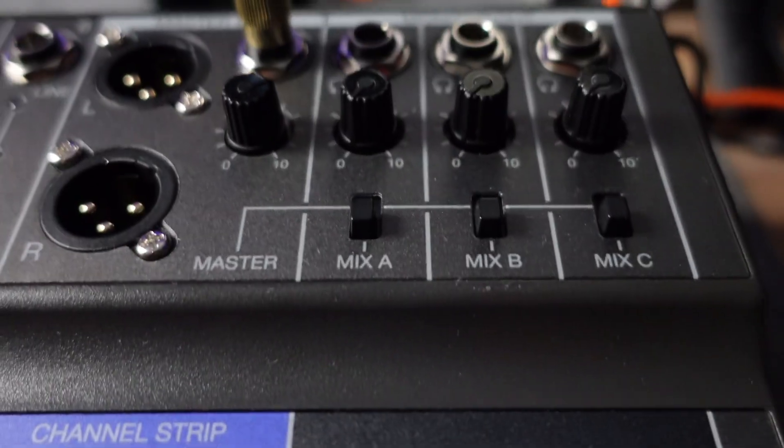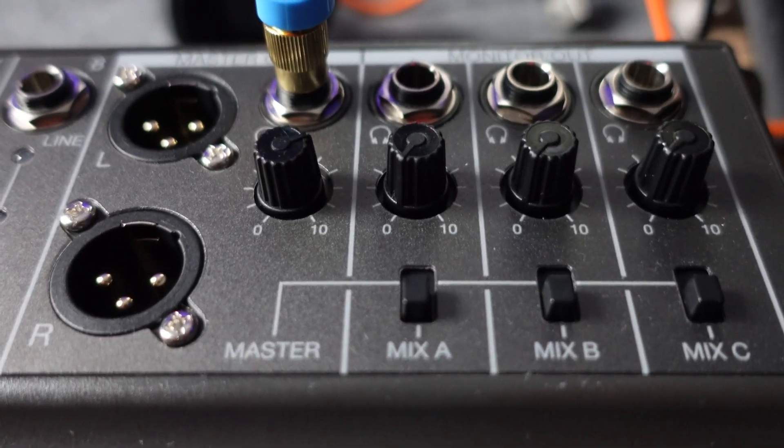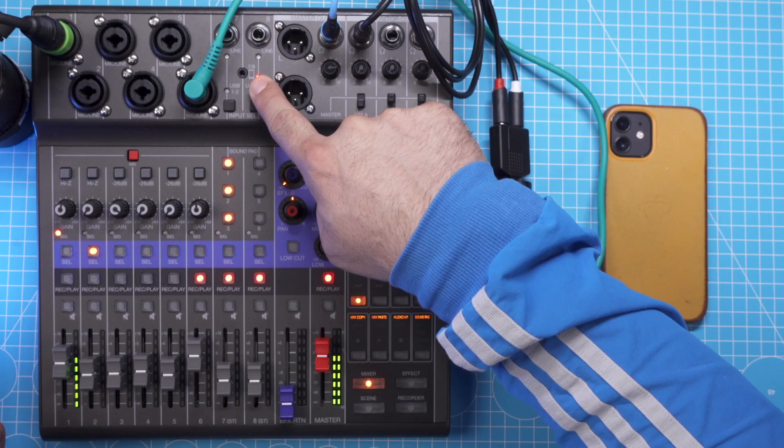Best of all, since you have three custom mixes — mix A, mix B, and mix C — you can set this up three times, plus you have the built-in phone mix-minus over the TRRS port. So if you have four phones and three iRig 2 adapters, all in all you can record four remote guests and still have three mic inputs left for present podcast participants.